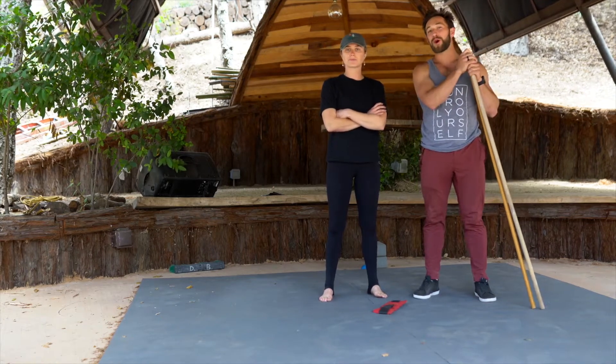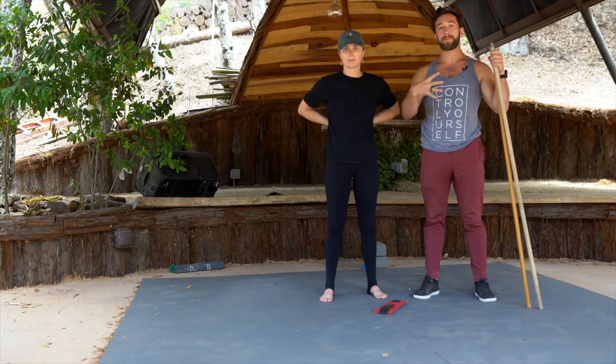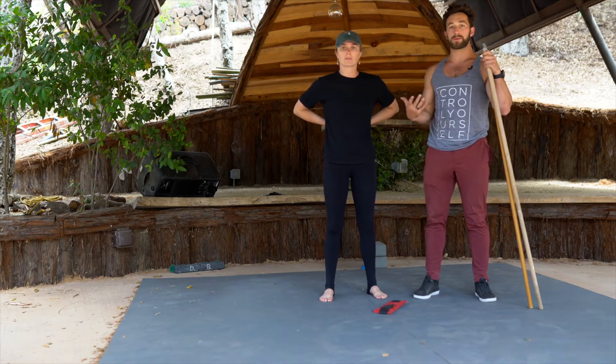What's up everybody and welcome to our 30-minute kin stretch class. I'm Matt, this is Haley. She's going to be demonstrating while I'm coaching. So you're going to get kind of two perspectives — you're going to get the coach's side and then Haley's side as she performs them as well.